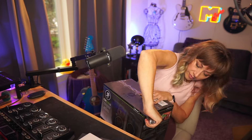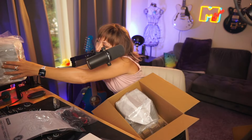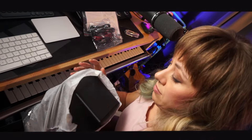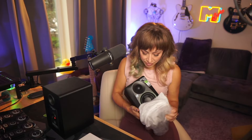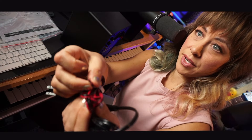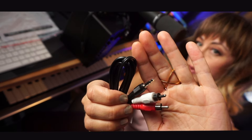Let's open them up. The Mackie CR 3.5s — this is the Bluetooth version. These are the cables it comes with: regular stereo cables where you pinch them in, the power cable, and an eighth-inch to a left and right.